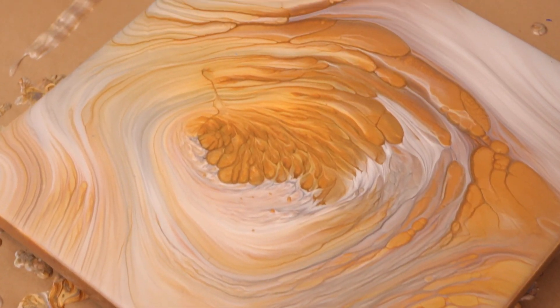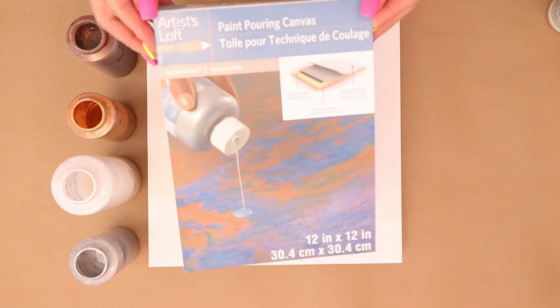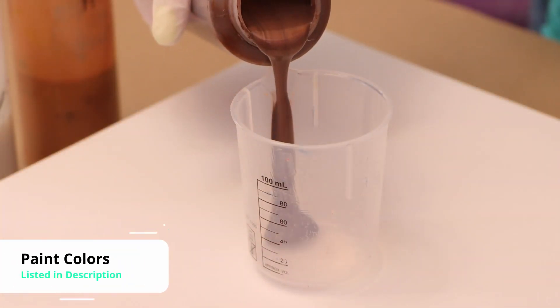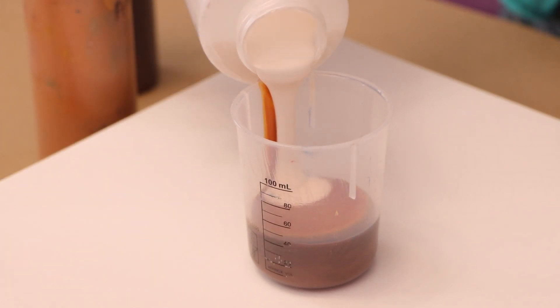Hey everybody! Welcome to my channel. Today I'll be doing a kiss pour with all metallics and I am using the Artist Loft Paint Pouring Canvas. It has a reinforced back which is really kind of cool. So I'm just gonna go ahead and get started.